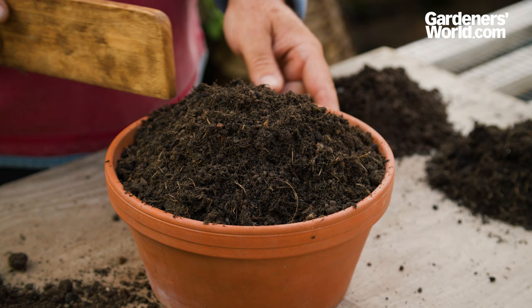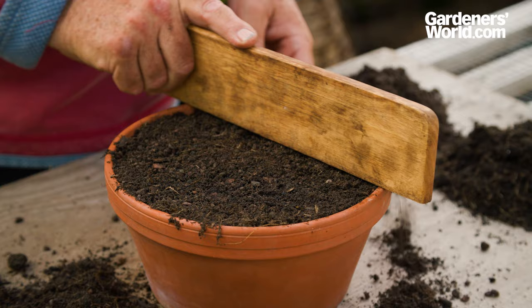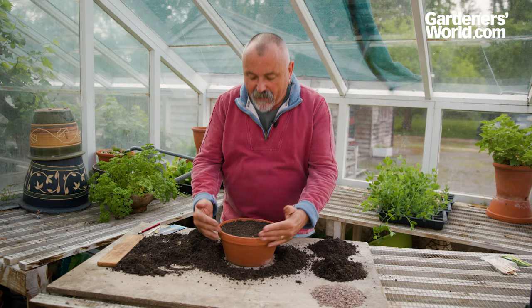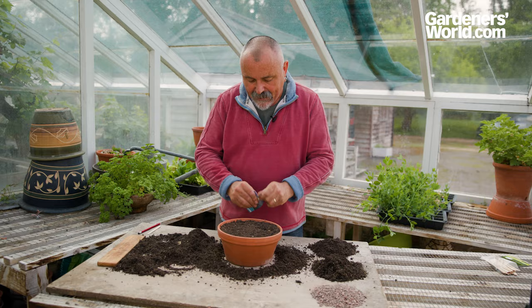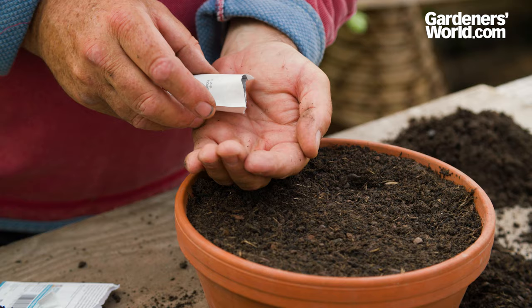Just loosely put that compost into the seed pan, slightly overfilling it. Using a straight-edged piece of wood, come through the middle of the compost with a sawing action — first from one side to the edge, then from the middle to the other edge. Hold the pot firmly and give it three taps. You can see it's dropped down below the rim of the pot, which makes watering easier and leaves a bit of room for the grit we'll add later. Then open your seed packet and tap the seeds so they drop to the bottom, and sprinkle a few seeds into your hand.